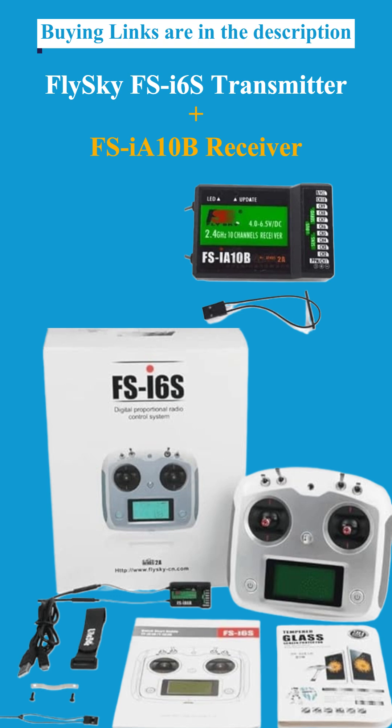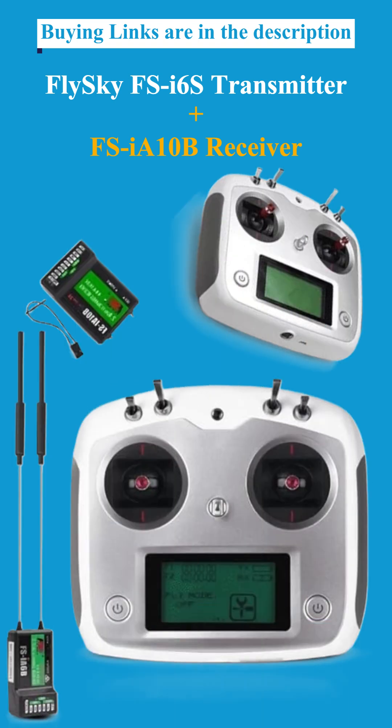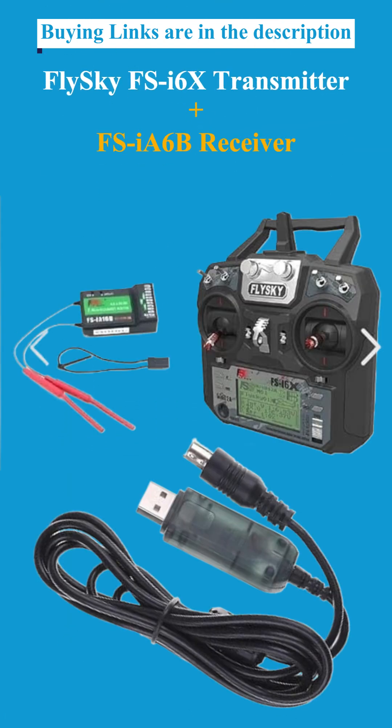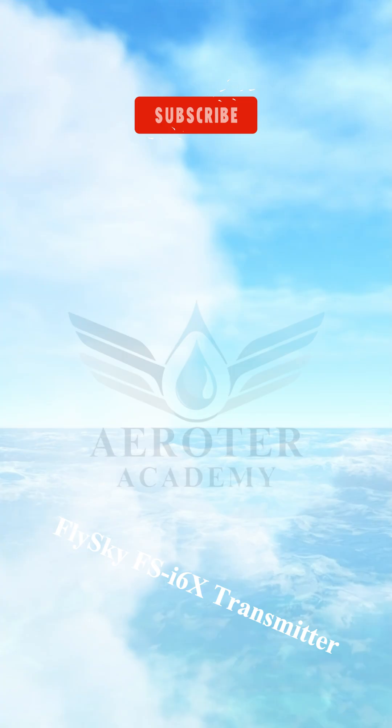Fifth: the Flysky FS-I6S Transmitter with FS-IA10B Receiver — the best touchscreen controller. Our overall suggestion is the Flysky FS-I6X Transmitter with FS-IA6B Receiver.